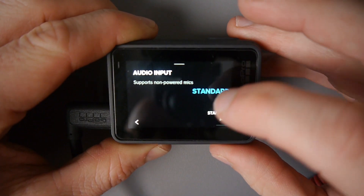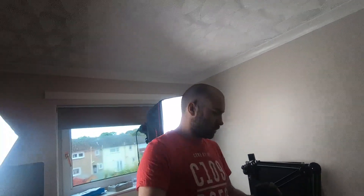Now I'll put on the Rode Video Micro and see how it performs. I've now got my Rode Video Micro connected. When you connect an external microphone, you need to go into the settings and choose the audio input. You can choose between Standard, Standard Plus, Powered, and Powered Plus. The Rode Video Micro is not a powered mic — it doesn't have a battery, so it draws power from the GoPro itself. I've chosen Standard. Standard Plus would add 20 decibels, which will probably be too high in most situations.